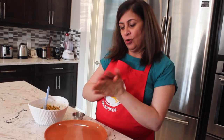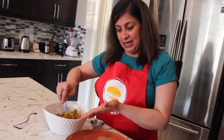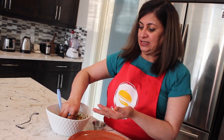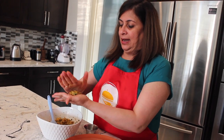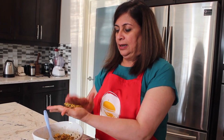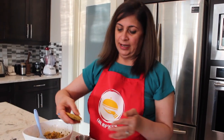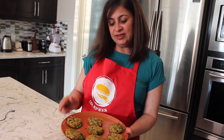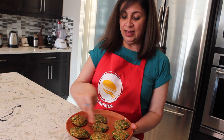Now I'm going to shape the mixture into round fritters. Rub your palm with olive oil — the psyllium husk has already helped it bind well. Take one handful and shape it into a round fritter like this. With two grated zucchinis, we get about seven fritters of this size.